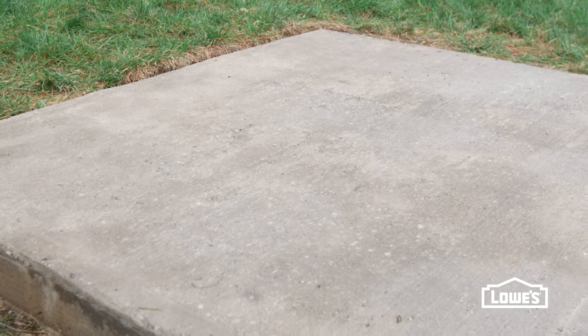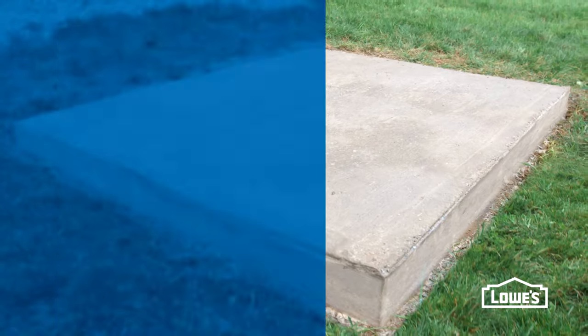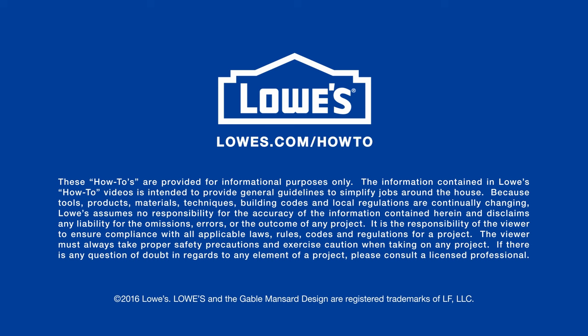Let it cure according to the directions and the job is done. Want more great ideas and how-tos? Go to lowes.com/how-to.